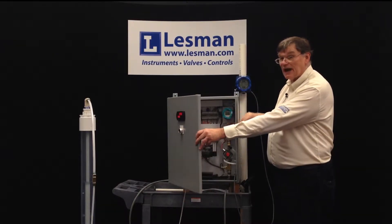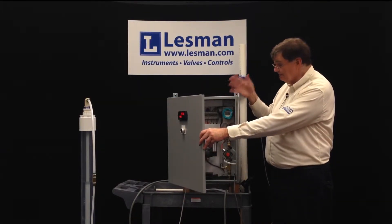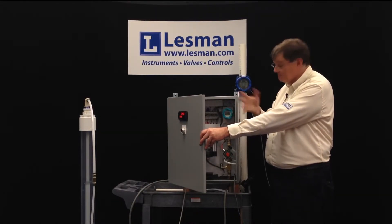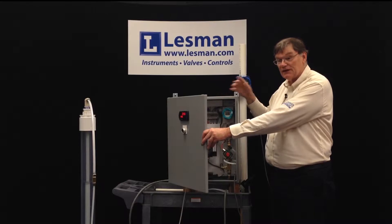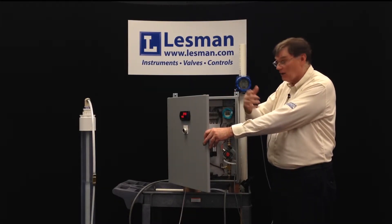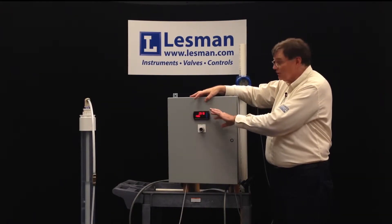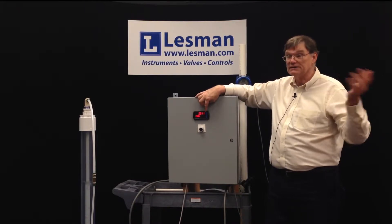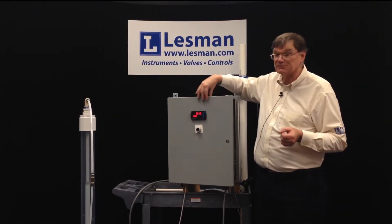The transmitter here does not show the level directly, because if the liquid is not water there's a specific gravity or density factor that has to be accounted for. The indicator applies a compensation factor to give you true level, compensating for density or specific gravity.